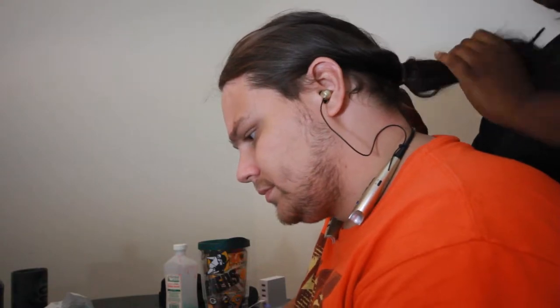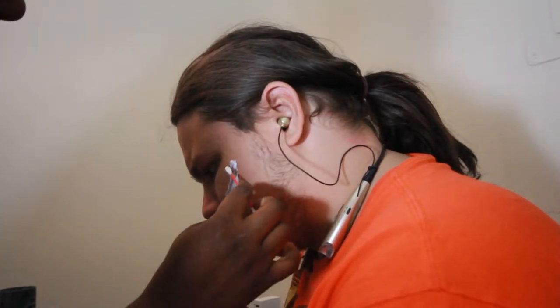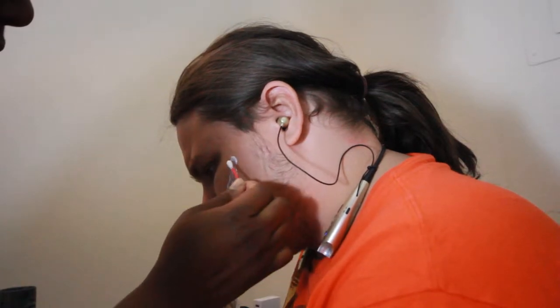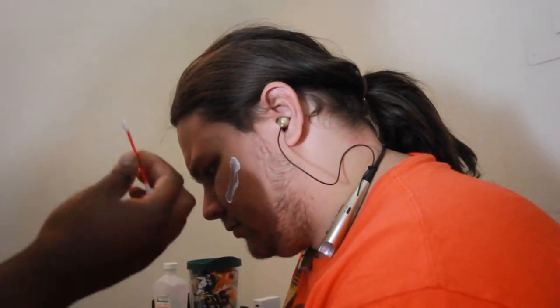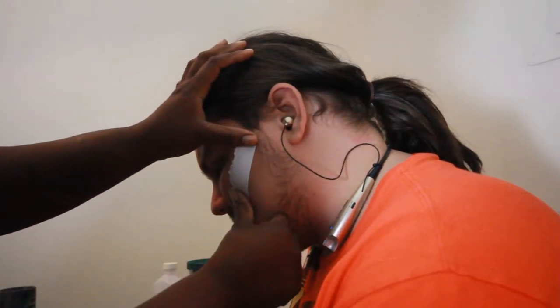Okay guys, first you're going to make sure that your subject has a clean face after you've put the hair up. You are then going to get a q-tip, dip it in the liquid latex, and create a line where you like the latex to lay. Next, you're going to take the toilet paper and place it over the liquid latex. Be sure to get it as flat and smooth as possible because you are going to be layering this.